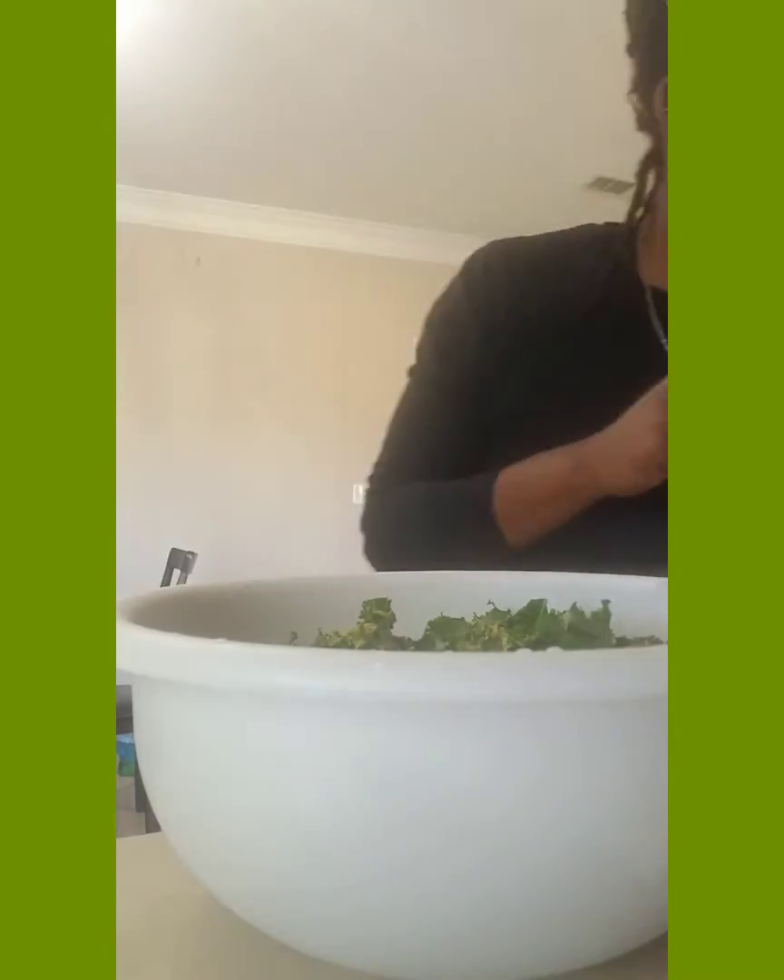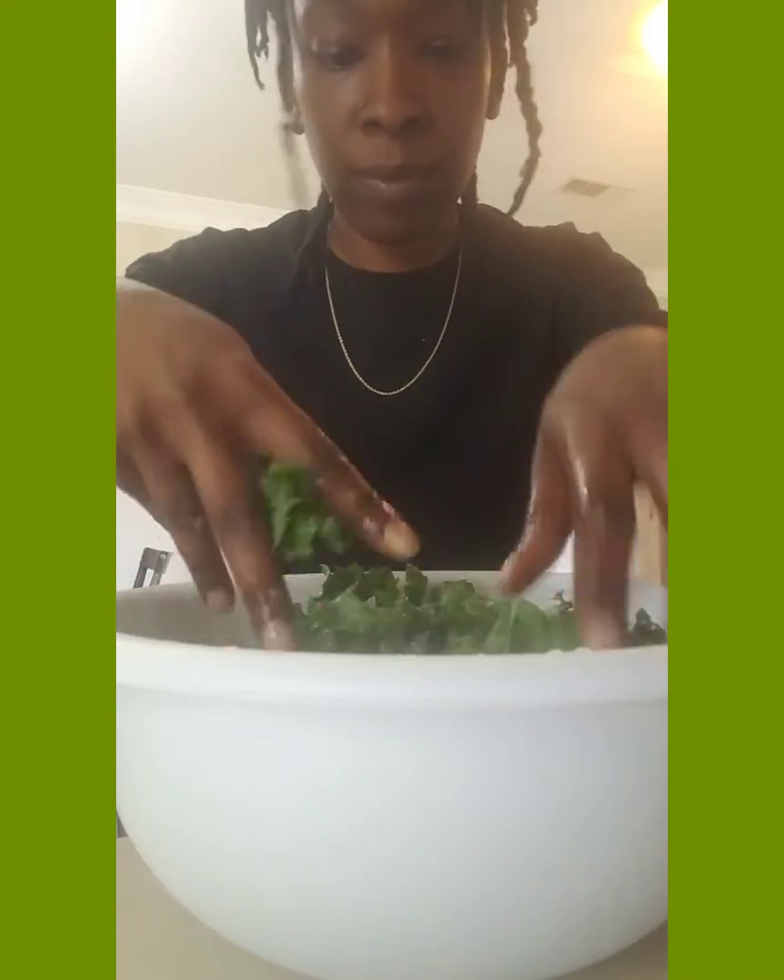Clean hands. Alright, I'm going to mix it up. Add in your tomato and onion.